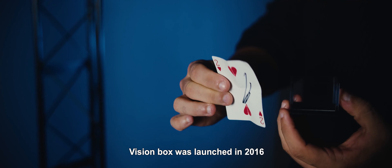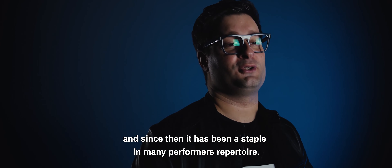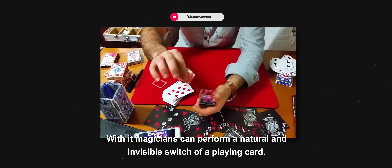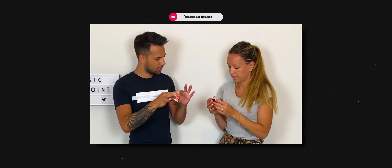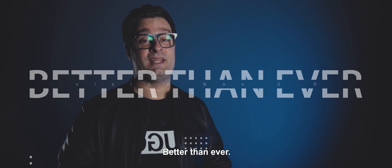Vision Box was launched in 2016 and since then it has been a staple in many performers' repertoires. With it, magicians can perform a natural and invisible switch of a playing card. Now it's back, better than ever.